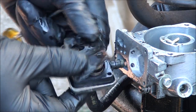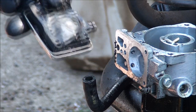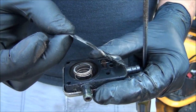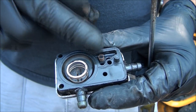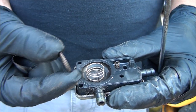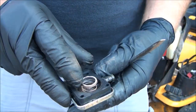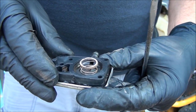So I have this assembly apart. Let's take a look at what it looks like on the inside. This part here is your diaphragm — your fuel pump diaphragm. You can see we have a little copper spring there, and we also have this spring here that has a little cap on it.